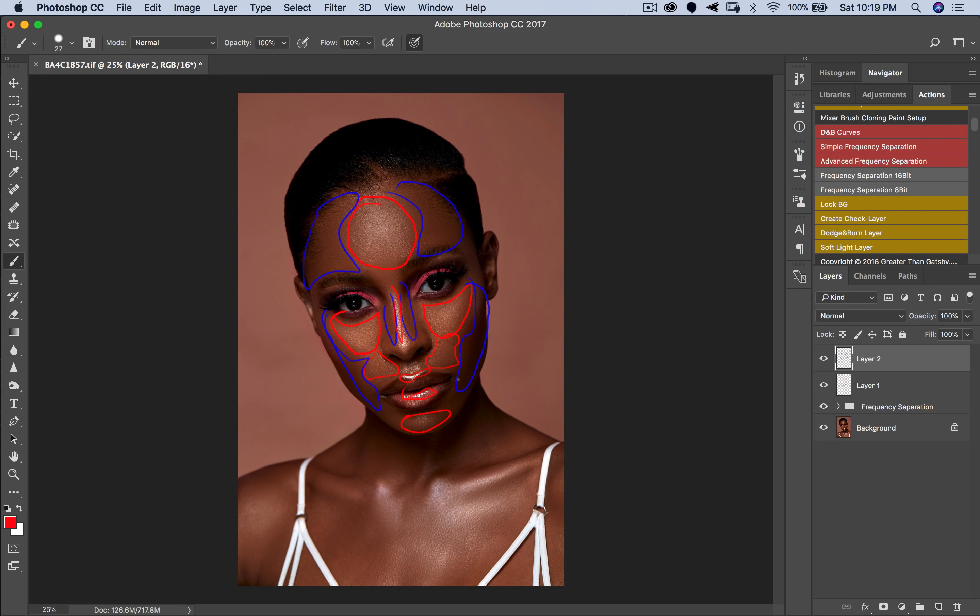This is just for her face, and this should explain something to you: dodging is when you are working on your highlights, and burning is when you are working on your shadows. So dodge works on the highlights, burn works on the shadows. Dodging is literally highlighting, burning is contouring. You dodge and burn your subject to make them look more three-dimensional.